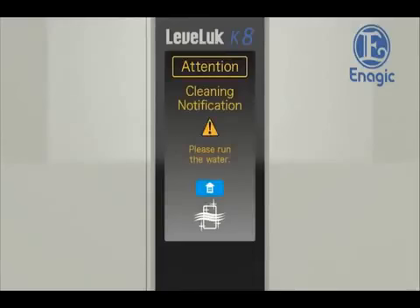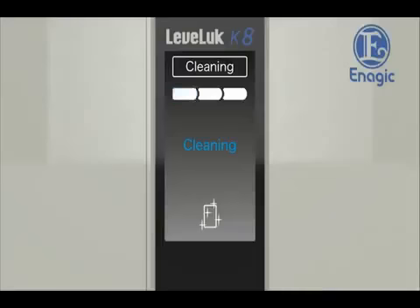When another water type is selected after producing strong acidic water, or when the unit has not been used for more than 24 hours, it will start cleaning automatically for about 30 seconds once the water is run through the unit. Once the cleaning cycle is finished, it will then start to produce the selected type of water.